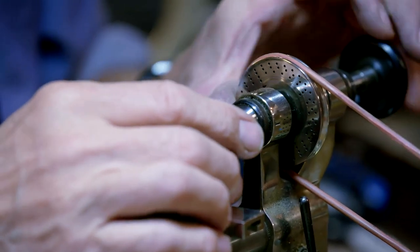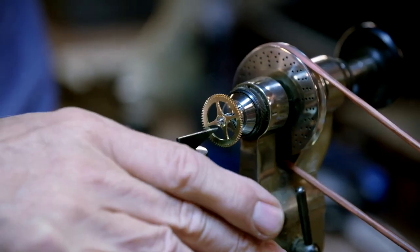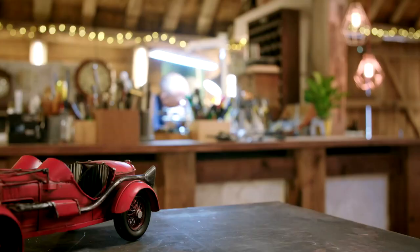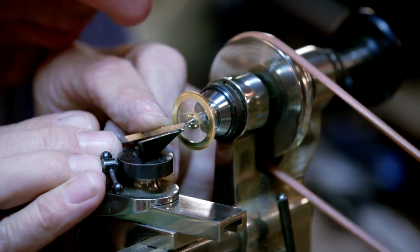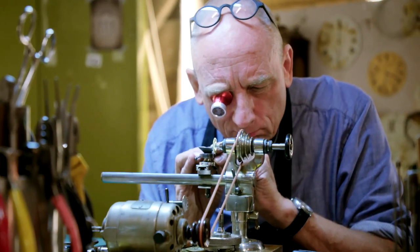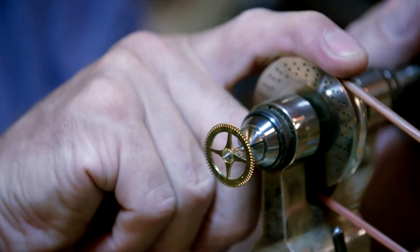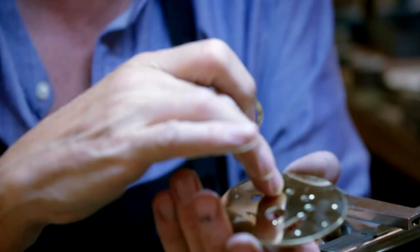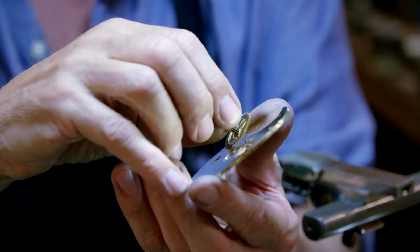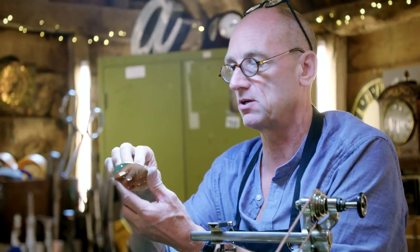Just pop it into the lathe. The pivots are the little posts that hold the wheels in place as they rotate. If they are damaged, the wheels won't line up properly and power the mechanism. So Steve is going to reshape the tiny pivot. Because I've taken some metal off of that pivot, if I were to put it into the hole that it's supposed to go into, it's just loose — it rattles around in there and could well stop the clock.